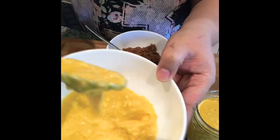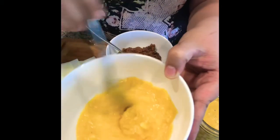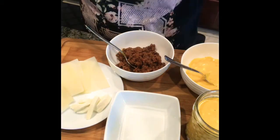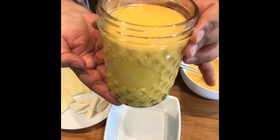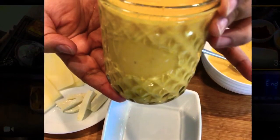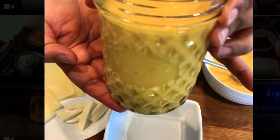Here is our finished product — our Pinoy version of the Bechamel sauce. As you can see, it's very thick. You can also put it in the blender to make the cheese smoother. It yields about 2 cups of cheesy yummy goodness. Let's use it on our favorite dishes!